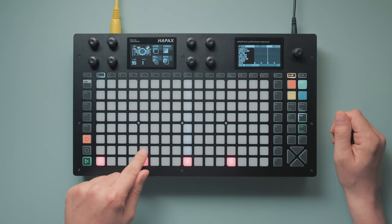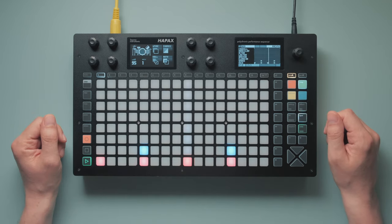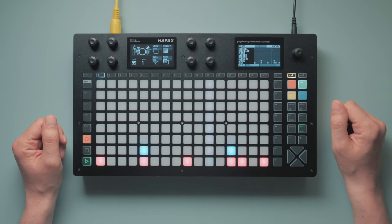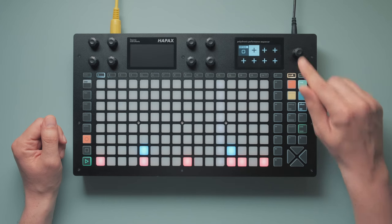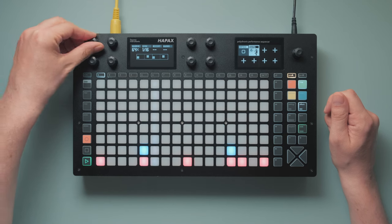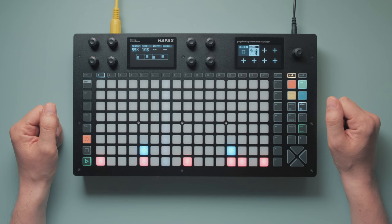Clap on the 2 and 4 — classic. Cram two more kicks into the last beat so it's not too generic. This is still missing one essential ingredient, and that's swing. Not quite triplet swing — a little bit less. Much better. This just works. A good foundation.